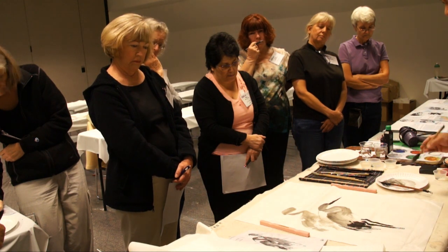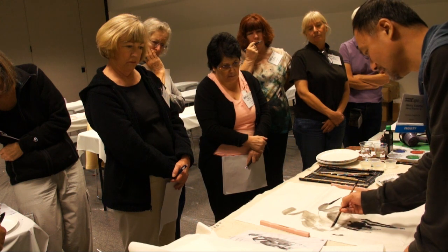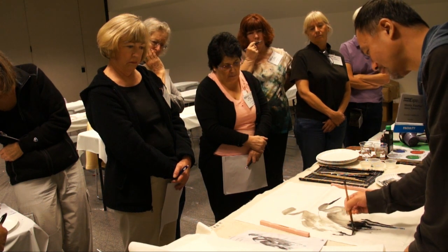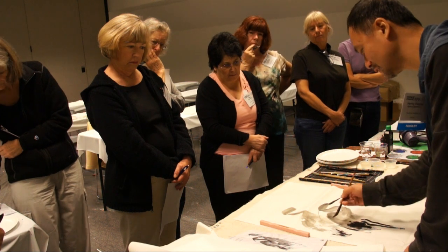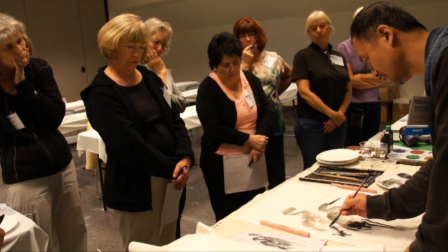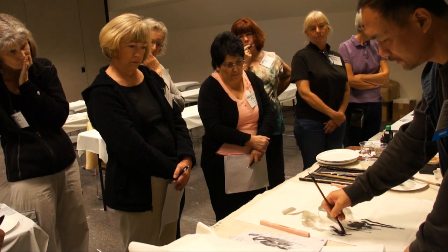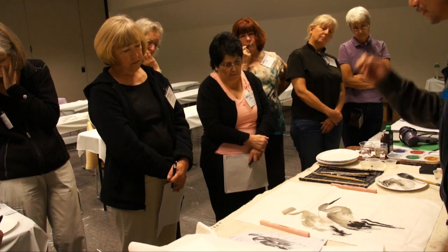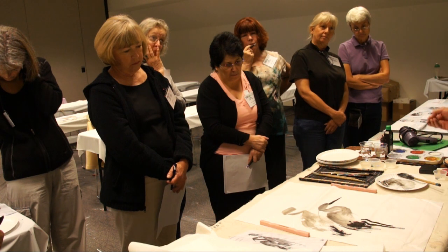One more solid, one more void. And you can leave empty space — we call it suggestive. When the brush is dry, you can just move slowly. You see it's like one stroke, but the artist may have done it very slowly.